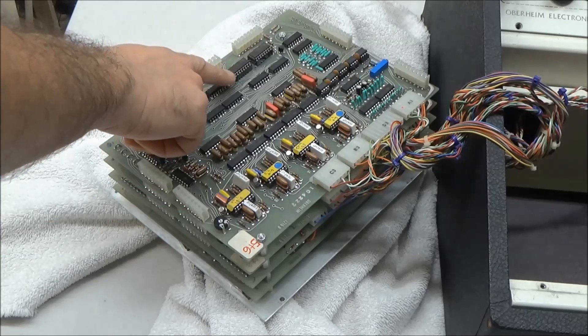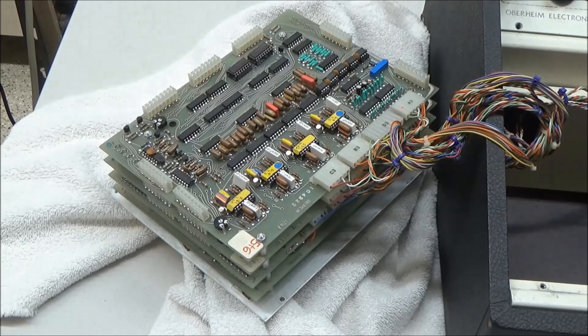In preset mode, it reads from the memory chip, and in manual mode it uses the data stream from the overhead logic board, and it performs digital-to-analog conversion to generate the control voltages to drive the SEMs. There's a little more to it, and we'll look at this closer in the next video when we make some repairs to the programmer. For those of you familiar with the Oberheim OB-1, the OB-1 uses the same technique for its programmer.